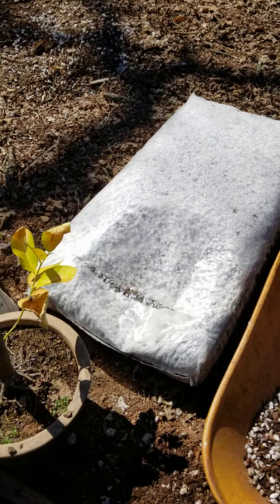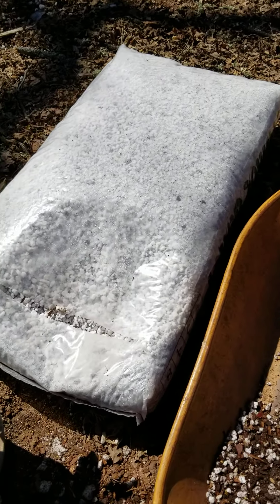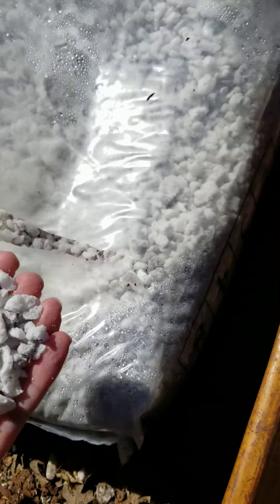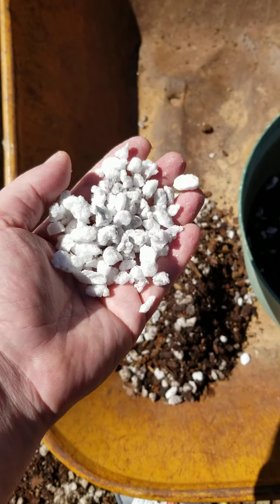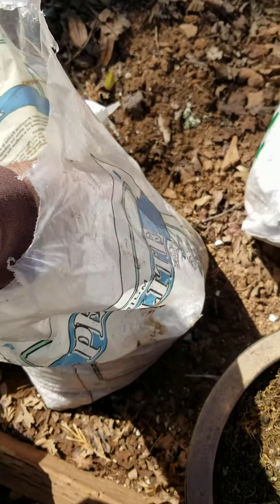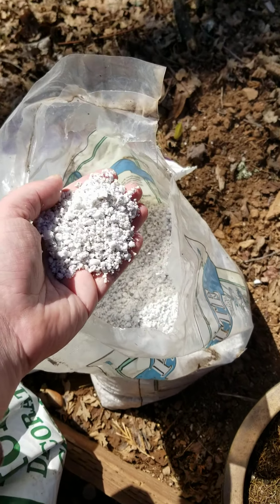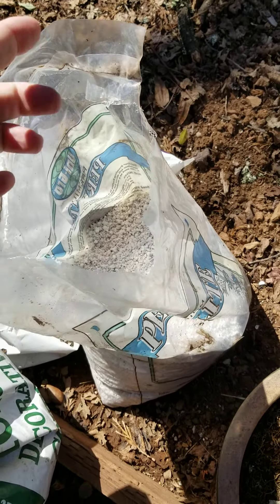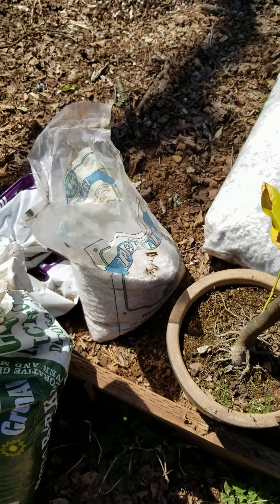A quick note about perlite: this is good perlite, this is what you want — coarse-grade, large perlite, hardly any dust. The stuff you can find at most Home Depots is garbage. It needs to be sifted and rinsed to get the dust off.